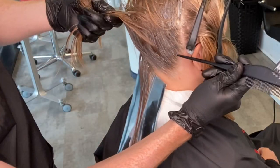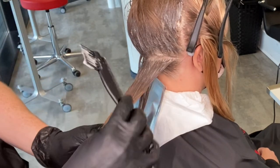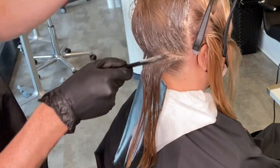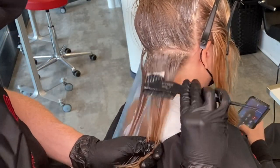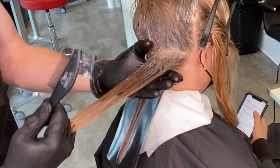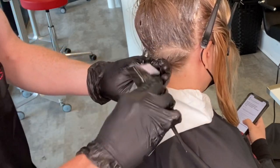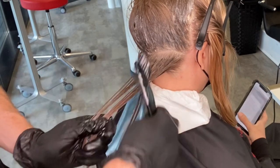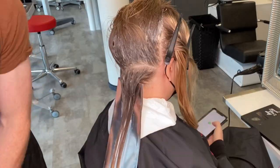Once I have the roots applied, it's time to color melt. I'm going to work in cross sections at a diagonal to the back of the head, taking each section — not too big but not too small. I start by making sure I have enough product on that root for my root shadow, comb through the mid lengths and ends but being sure not to comb the root color through those areas. Then I really saturate those mid lengths and ends with my rose gold formula.